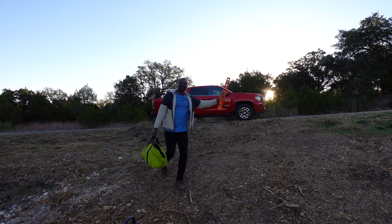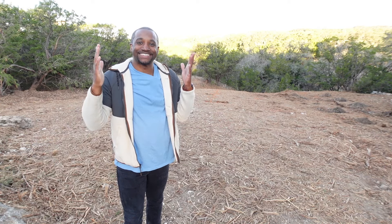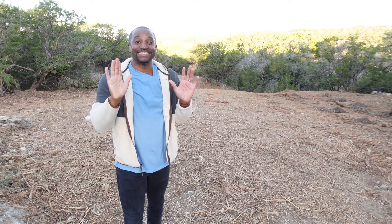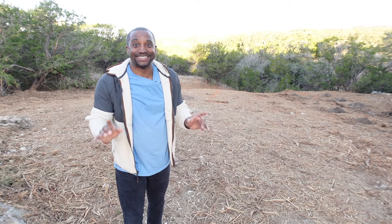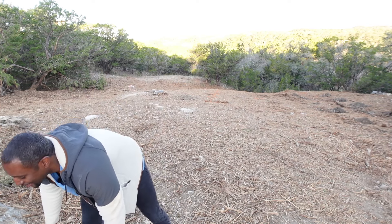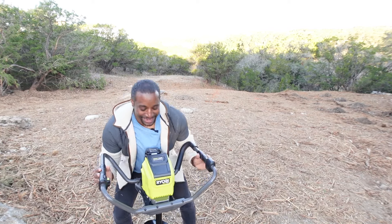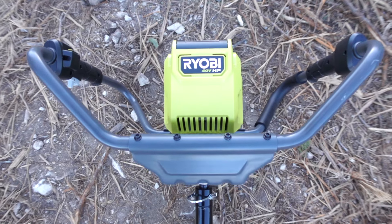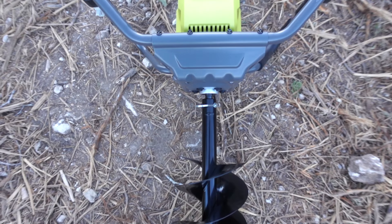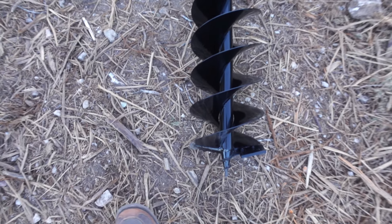Good morning everybody, welcome back to the land! Today is going to be a crazy day — I got some great stuff planned. I got a job to do today and I brought this big boy with me. This is an auger bit — it's a big auger drill — and I'm going to use it to finish off the holes.